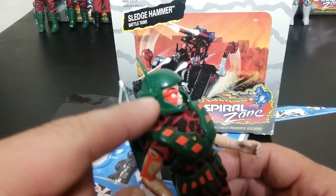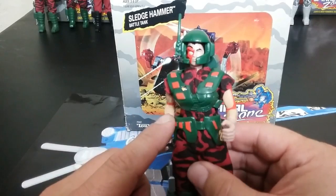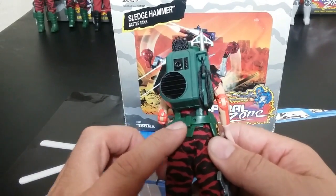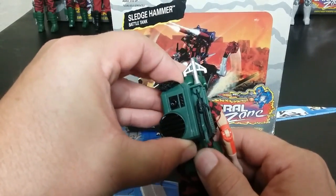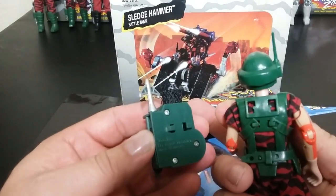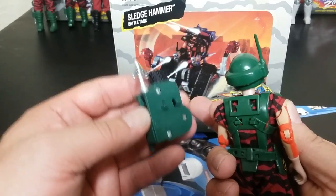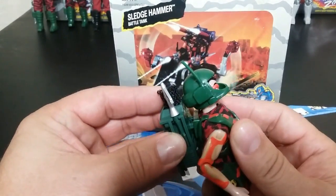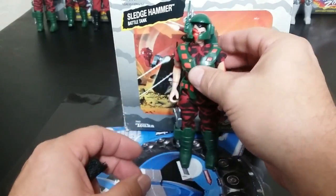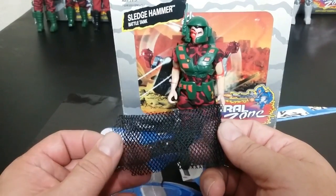Her helmet is actually a pack-in in one of the accessory packs we'll see in a bit. This is what her armor looks like — they all strap on with a waist connector. The vehicles all include a connection for the backpacks. She does come with this net, and everybody seems to say make sure you've got her net. It's a hard piece to get for some reason, though you could probably find a similar net and cut it down to size.